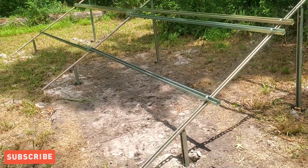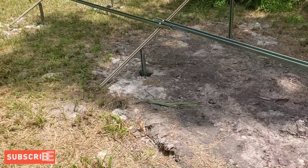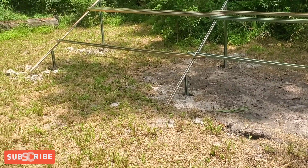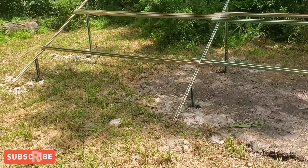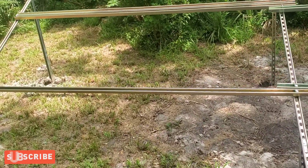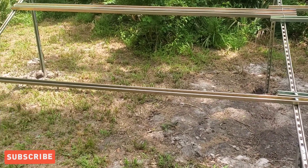All right guys, I'm back with another video. I'm putting in another ground mount solar in the backyard so I can get a little more power to charge the Tesla — I'm going to need a lot more power. What I'm gonna do is max out the 7,000 watts of solar on the Growatt 12k.